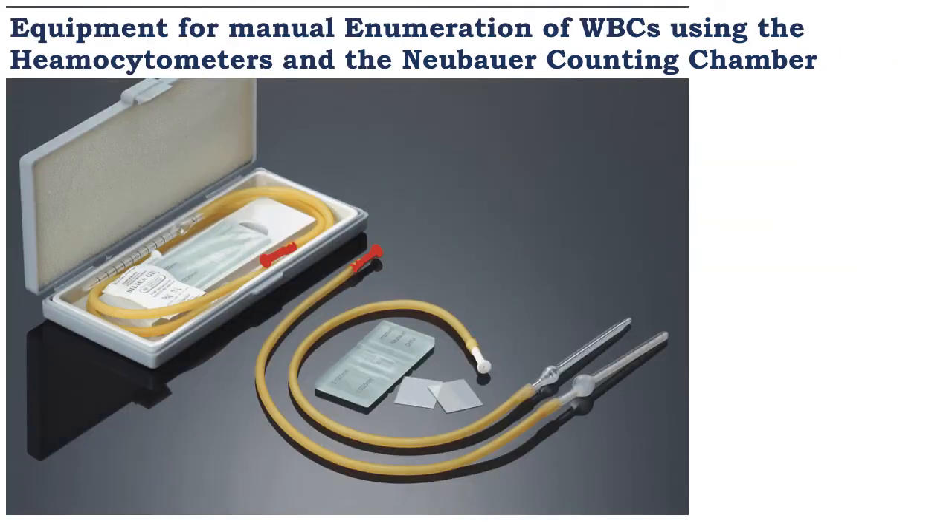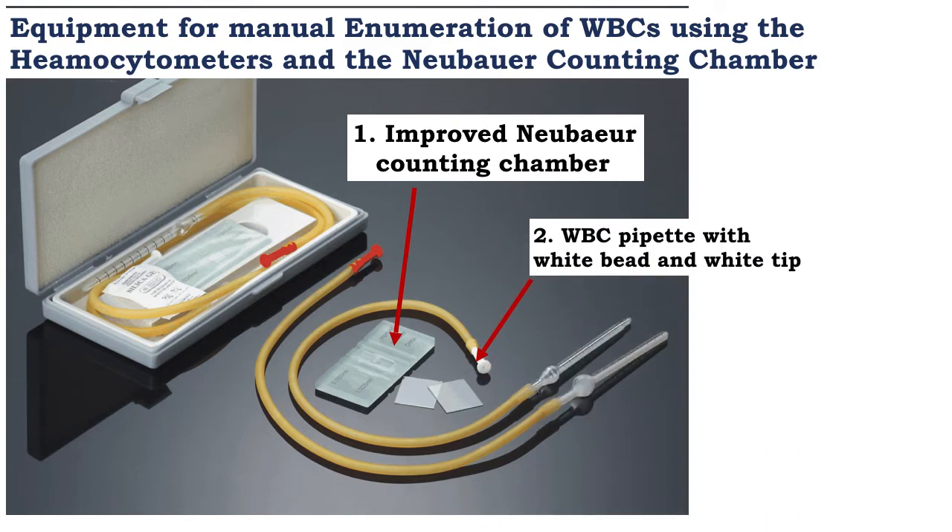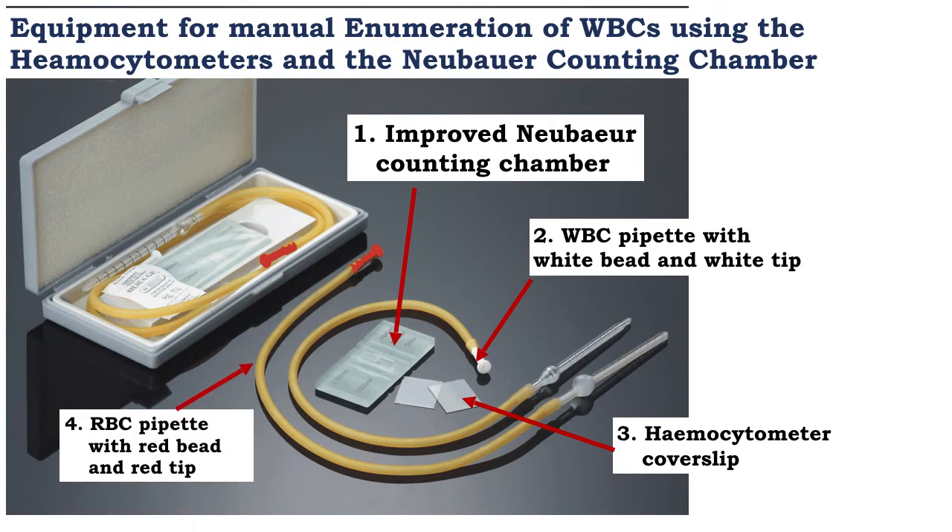This is a picture of the equipment used to enumerate cells using the NUBA counting chamber and hemocytometers. In the center we have the NUBA counting chamber. The white blood hemocytometer pipette has a white tip and a white bead inside the bulb. The hemocytometer coverslip. The red blood cell hemocytometer pipette has a red tip and a red bead inside the bulb.